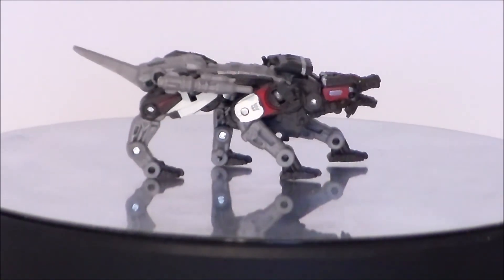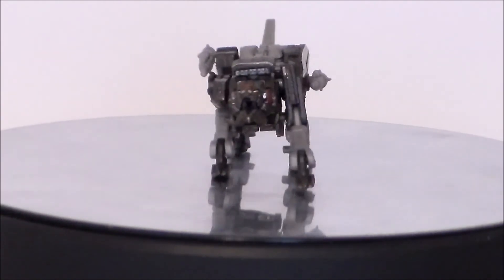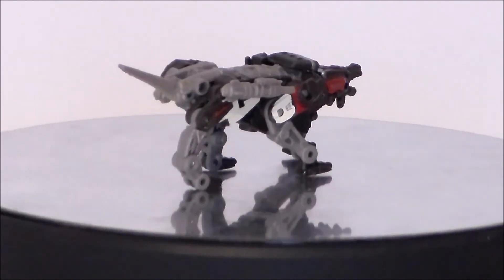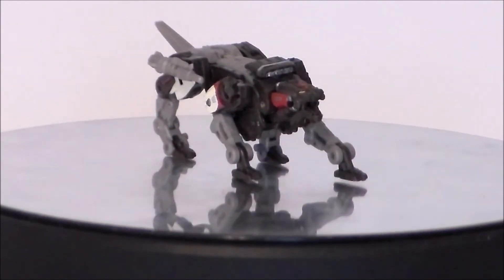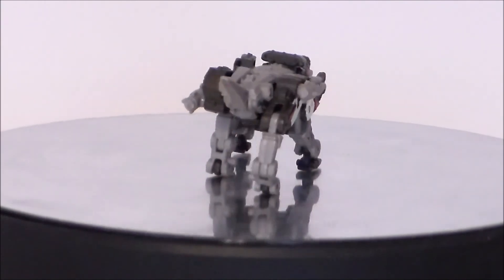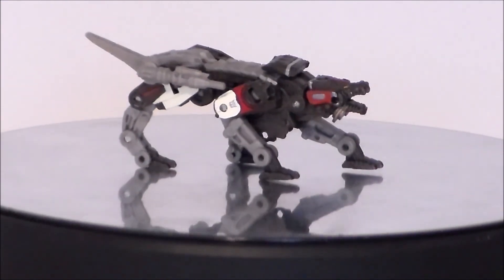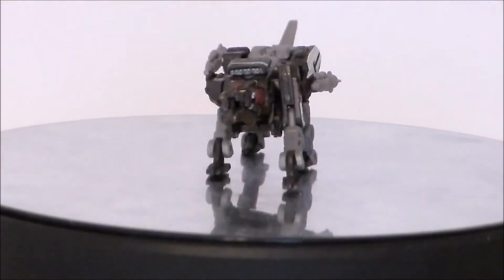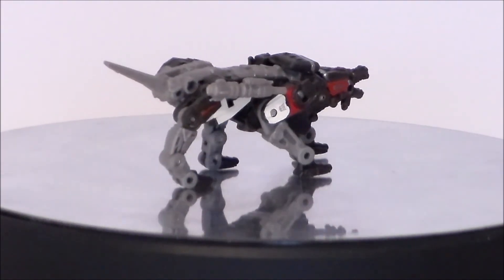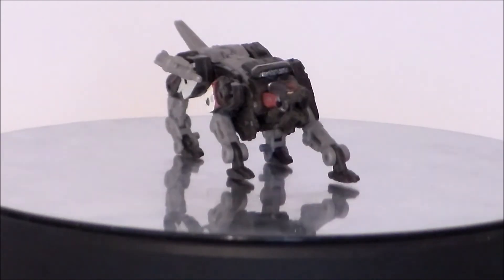So is the Studio Series Transformers Bumblebee Ravage figure worth it for your collection? If you liked the Bumblebee movie, you're probably going to like this. If you're a Soundwave completist, you definitely want to get this to go with your Studio Series Soundwave — they look cool together. My biggest gripe is the feet engineering: if they're not aligned perfectly in cube mode, they'll pop off instantly inside the tape deck. But it looks cool, it transforms into the cube we saw in the movie, and it's Ravage going with Soundwave.